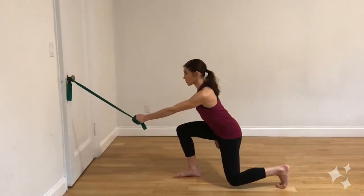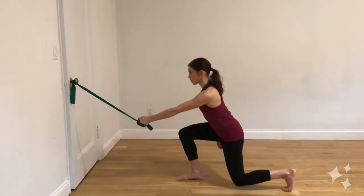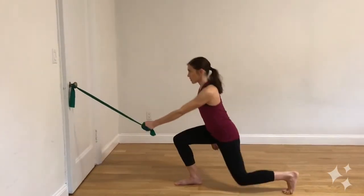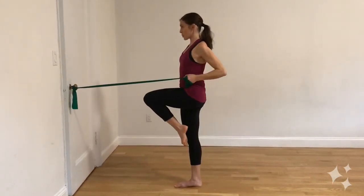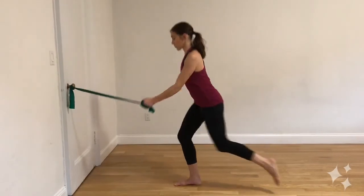To take it up a notch further, turn that squat into a reverse lunge, stepping back with the same side leg as the pulling arm. And finally, for an even greater core challenge, add a knee lift when coming back up instead of stepping down.